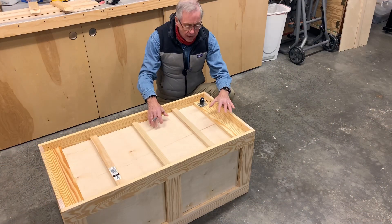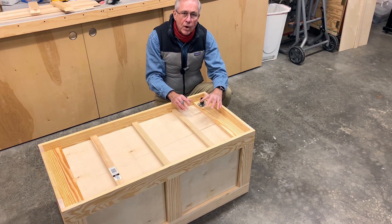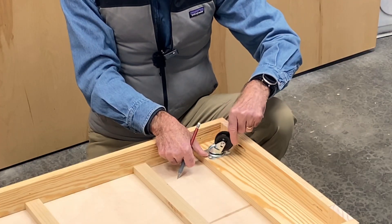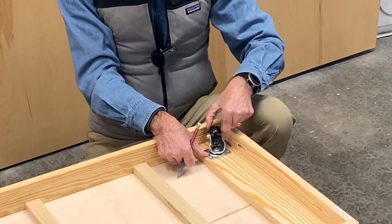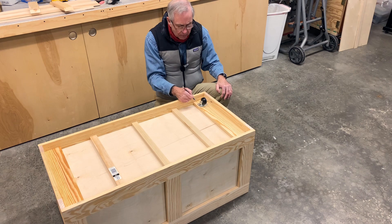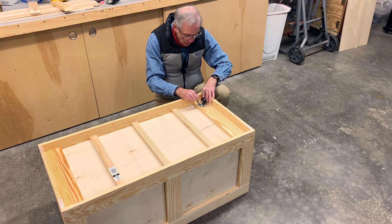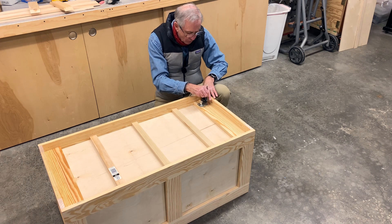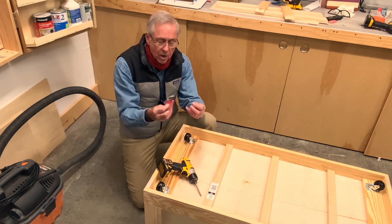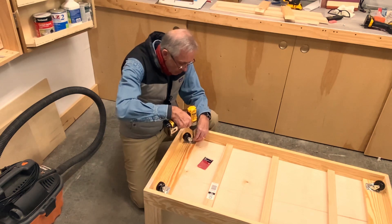Now it's getting a little heavy with the plywood in there, so I'm going to go ahead and put the wheels on so I can move it around. The only thing critical about putting these wheels on is making sure that as they rotate they won't hit either side of the box. Once you've determined where that is, just mark a few lines, measure those lines, and duplicate that for each corner. Mark each hole, drill a pilot hole, and put the screws in on all four wheels. We're using number 10 by half-inch screws picked up at Home Depot and they're doing the job just fine.